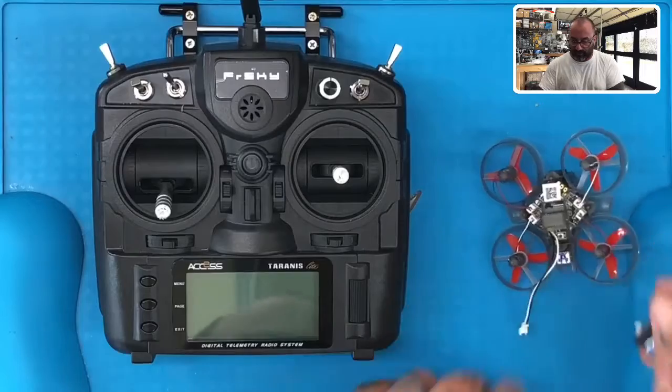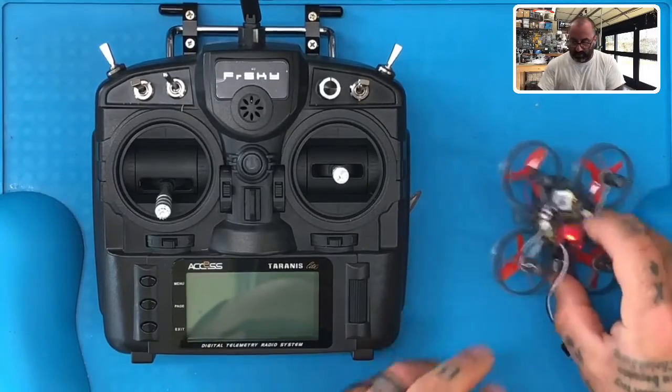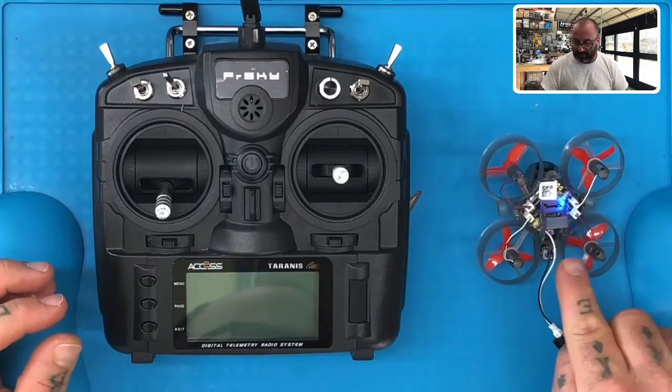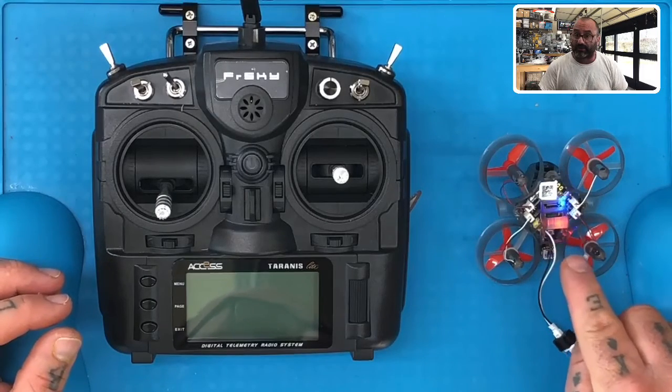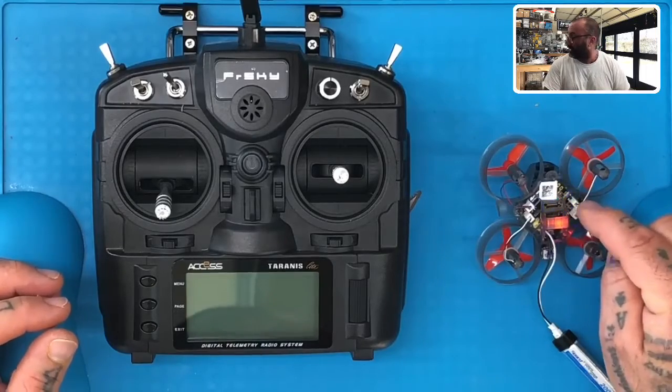Go ahead and turn your drone upside down and plug your battery in. Notice the lights you're going to see blinking: you're going to see a red light start blinking slowly, then it's going to turn to a solid red, solid green, and you're going to see a blue light continuously blinking.